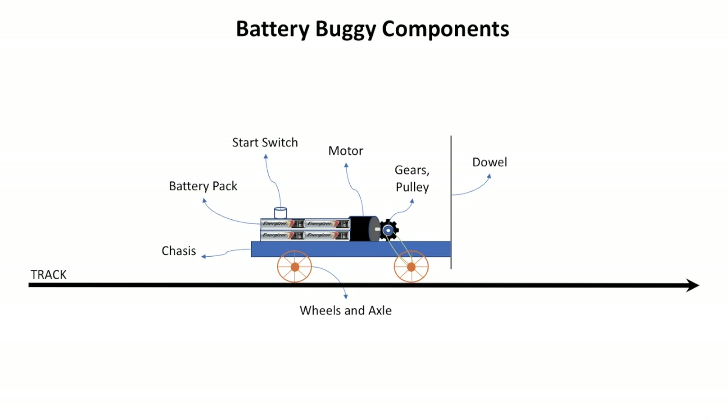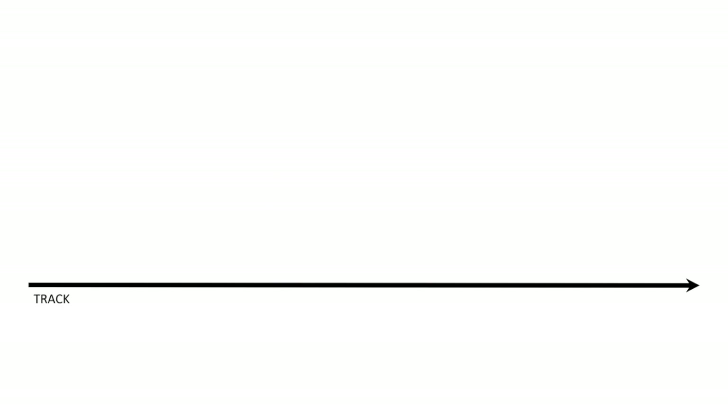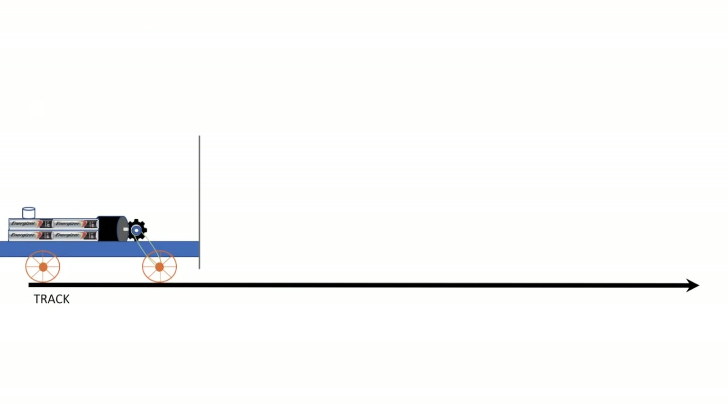What I want you to do is use Google on your iPhones, Android phones, iPads, or computers and learn more about each of these components. So you think our Battery Buggy is ready for a test drive? Well, we haven't built one, but at least in this animation we have. Here you go — we go for a test drive.